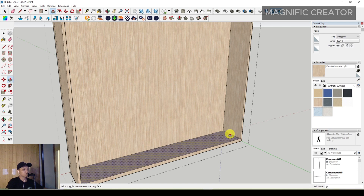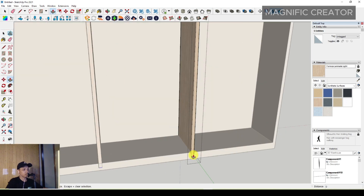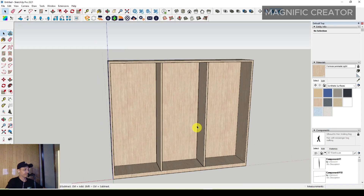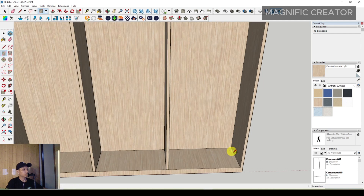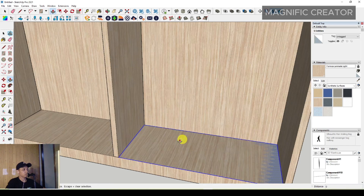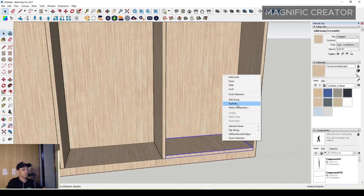You can make the base panel more thick — around 60 millimeters — on this base plane. You can adjust the divider, and after that you can make more shelves with a rectangle in this area. Push it up until 40 millimeters, then make it a group, assign a material, and make it a component.